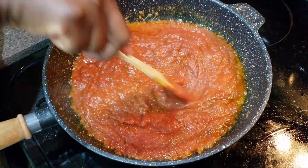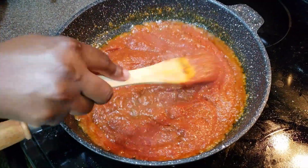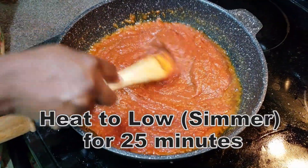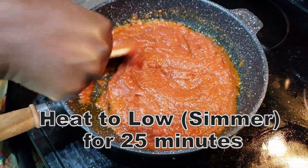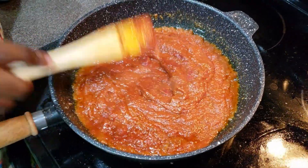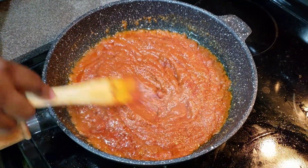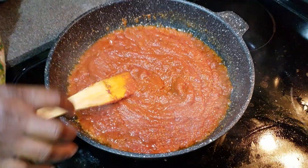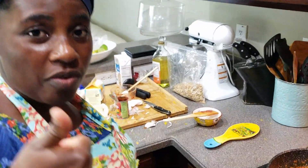The ingredients are all going to mix well together and cook. This can take me anywhere from 25 to 35 minutes to cook my sauce. Remember, the secret to a really great Jollof Rice is the sauce. Make sure your sauce is really, really well cooked. So see you guys in 30 minutes.